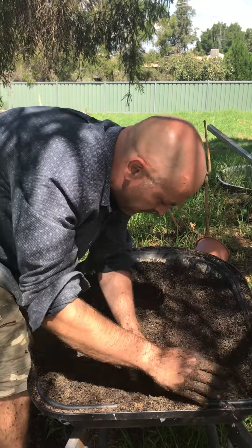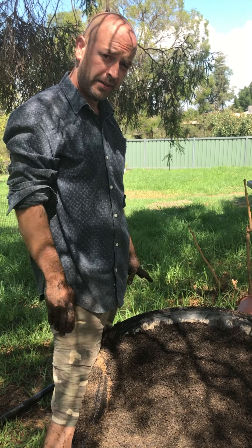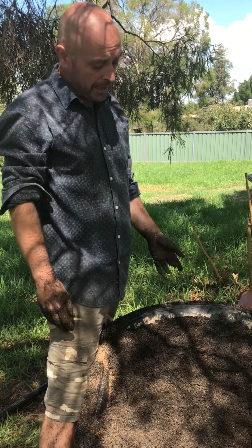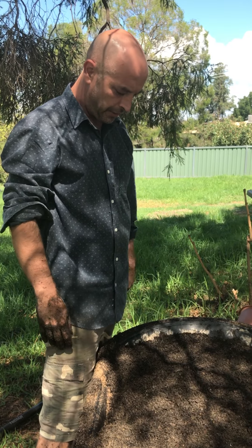And that I'm going to plant straight into my pots, and I'll make another video of me potting up where I use the blood and bone. So that's how I make my mix, and I reckon it's the shit. Thank you.